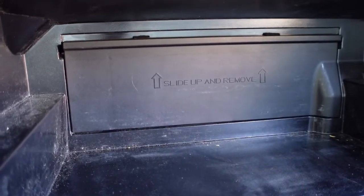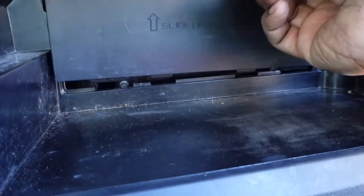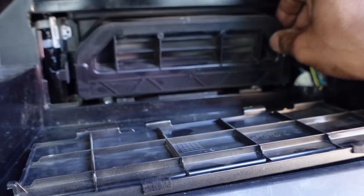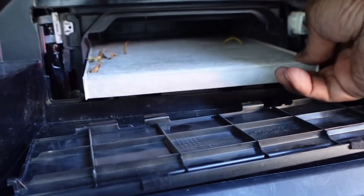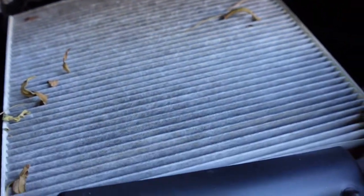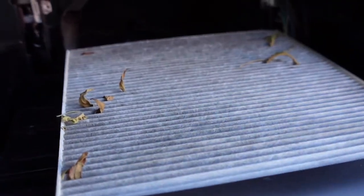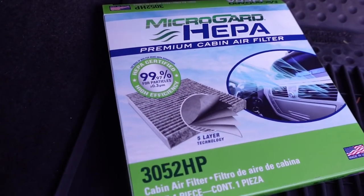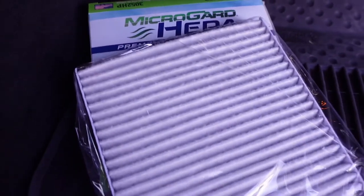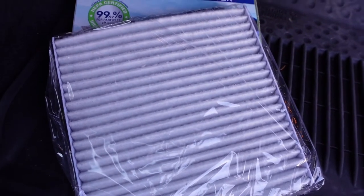After pulling the napkins, owner's manual, and all kinds of things out of the glove box, we can see it says 'slide up and remove.' Let's do that. Look at another little housing there. Look at this filter — it is certainly time to be replaced. We even got a few leaves that made it in. So let's get the new one out of the box. I stopped at my local O'Reilly's and picked up this Micro Guard cabin air filter — a lot cleaner than the one that was installed and needed to be changed.